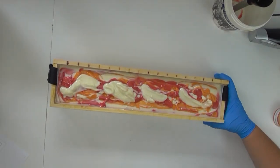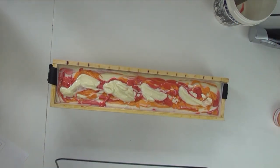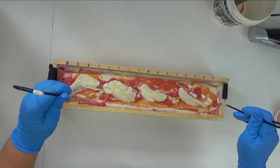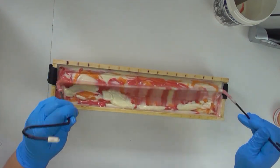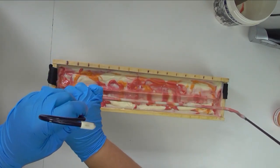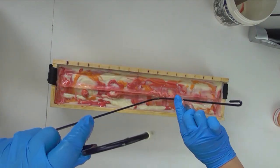This fragrance smells so delicate and feminine, and sometimes drop swirls can be a little bit harsh, so I'm going to put my hanger through this as well and just try to get some really gentle, wispy swirls to match the tone of the fragrance and what we're going to do on the top. That should be more than enough, and I'm going to go and get our embeds ready.